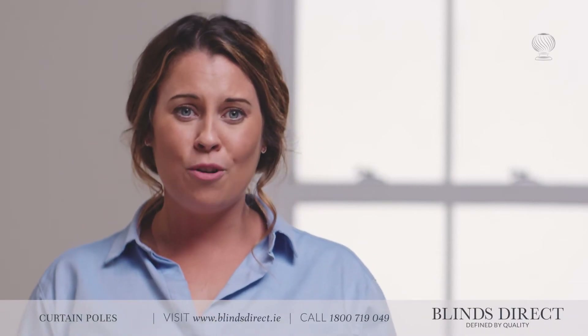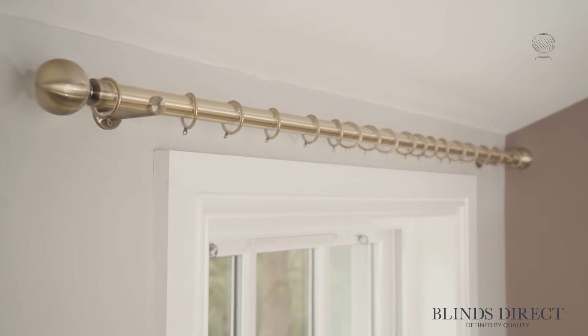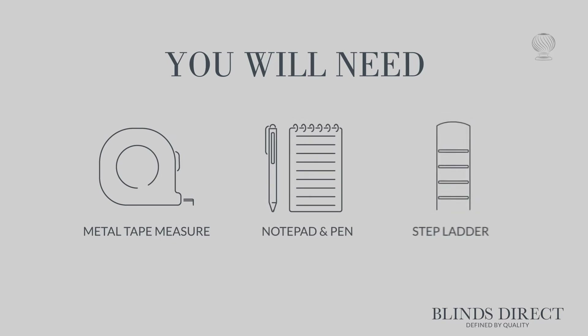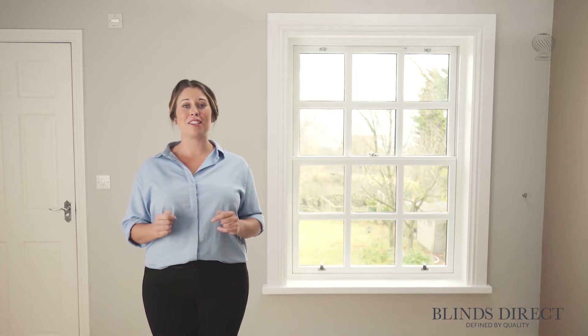Hello, Jess from BlindsDirect here. Today I'm going to be showing you how simple it really is to measure up for a new curtain pole. Measuring up for your new curtain pole couldn't be easier. With just a metal tape measure, a pencil and paper, and a sturdy step ladder, you can get the right measurements in just a couple of minutes.